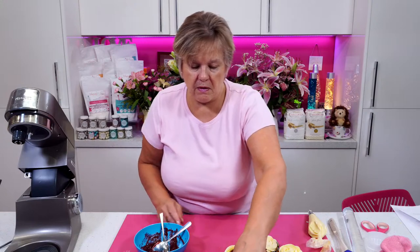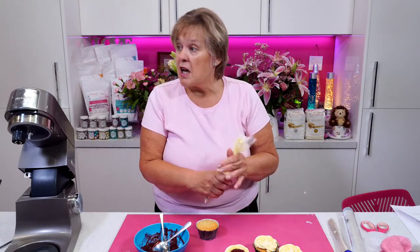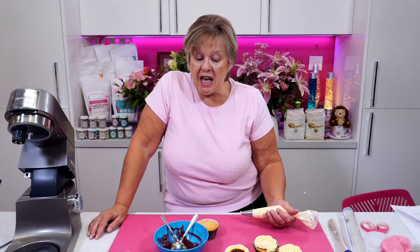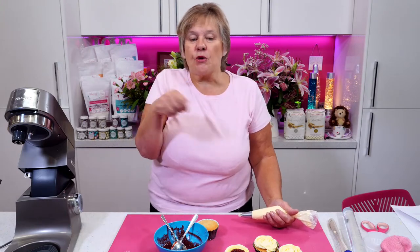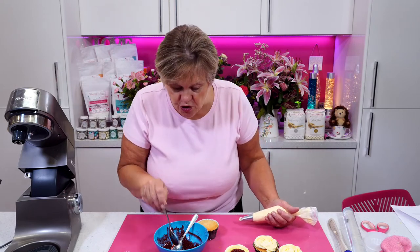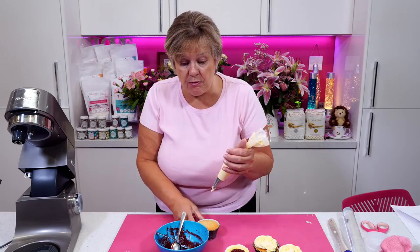Karen hasn't heated the jam up before she's put it on there. No — I just put it straight from the jar and gave it a paddle. Sometimes it's set, isn't it — so I just gave it a paddle with my plastic spatula just to make it a bit smoother.